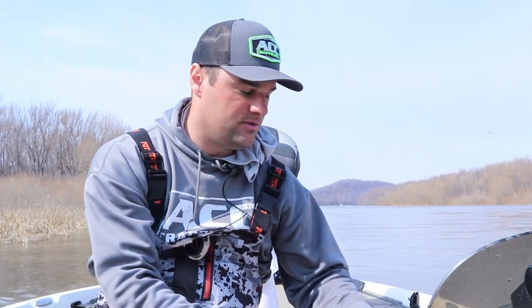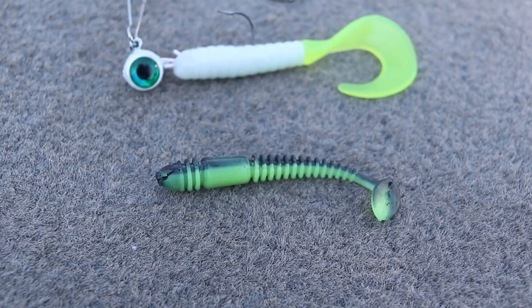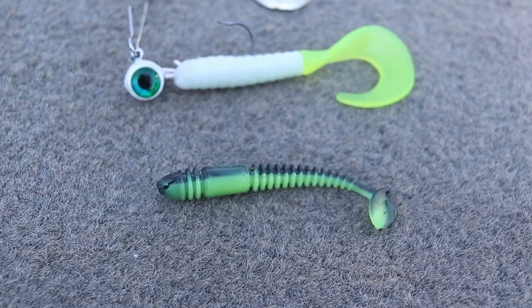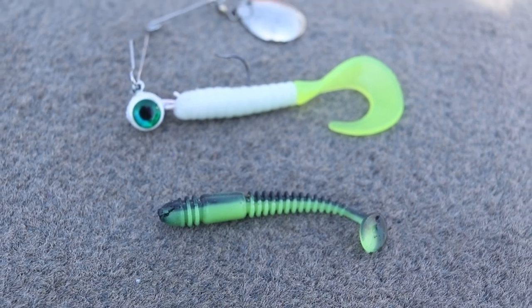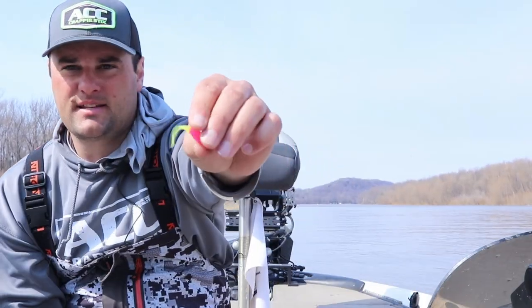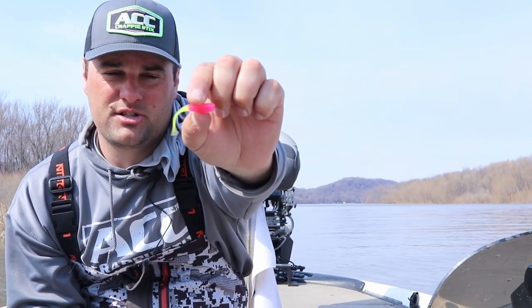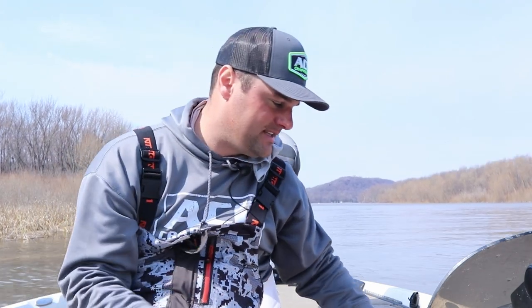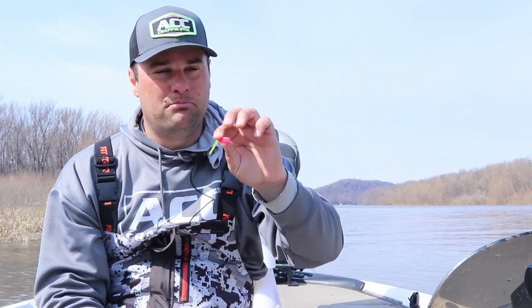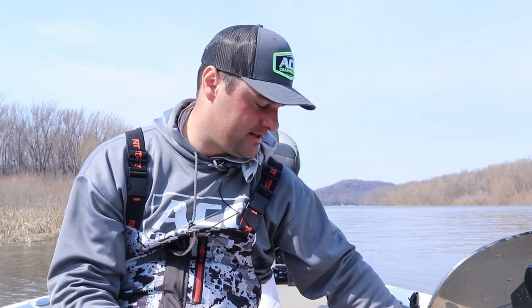The other plastic I really like is the Eurotackle bee vibe — a super sensitive boot tail. Again, you want to mimic the kicking of that bait fish. I would not recommend this style — the Crappie Monster Small Fry — for the beetle spin. It has a super sensitive tail but doesn't have that side-to-side kicking action, which makes it a much better choice for a vertical jig or a bobber and jig setup.